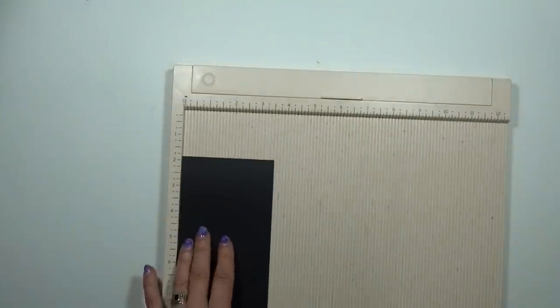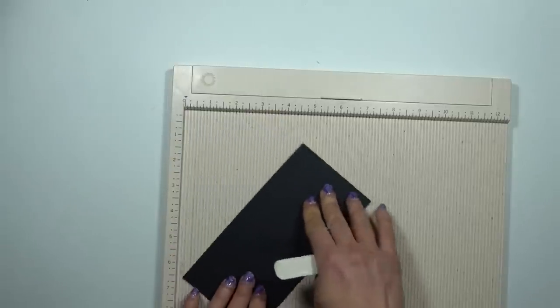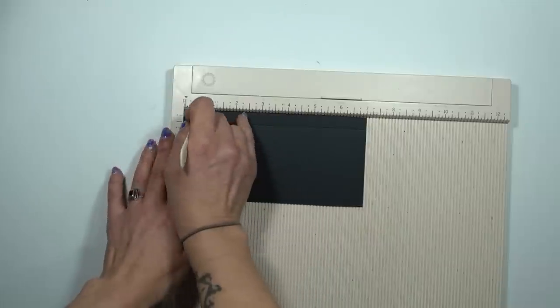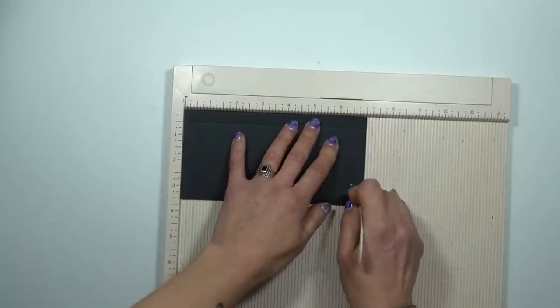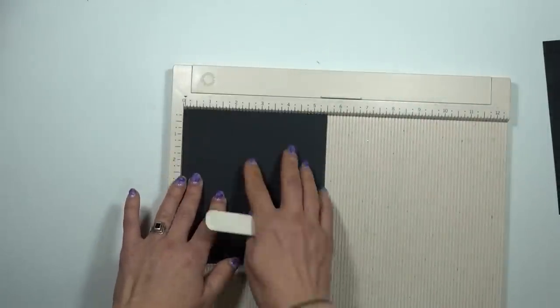Okay, page three! The pieces you will need for page three: your A piece is three and a half inches by seven inches, your B is five and a half by six, your C piece is five by six, and your D piece is six by twelve. Okay, so cut those out and then we will get our scoreboard out. Score A at half on the three and a half inch side, then rotate a quarter turn and score again at half and six and a half on the seven inch side. Your B piece we will score at half on the five and a half inch side.